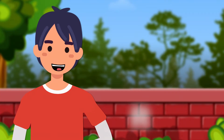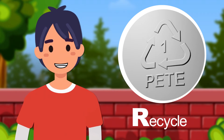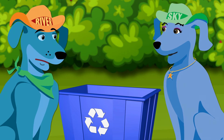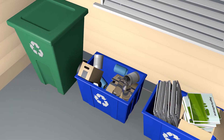The last R is recycle. That's when I look at the bottle for the recycling symbol and see if I can recycle it. Wow — reduce, reuse, recycle! I can remember that.